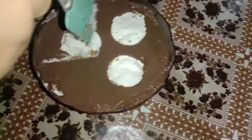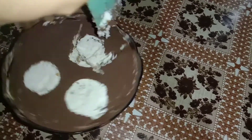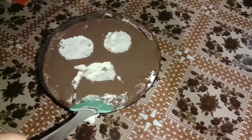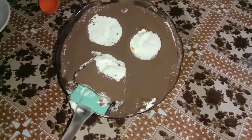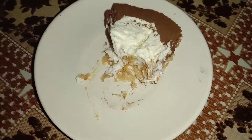I am making a pudding. I will add some pudding with the pudding. You can add a pudding with a pudding.